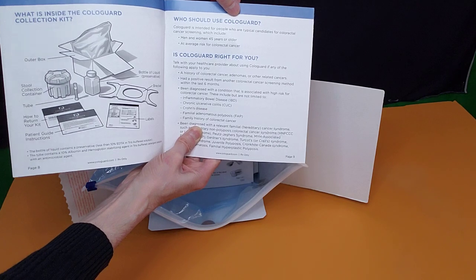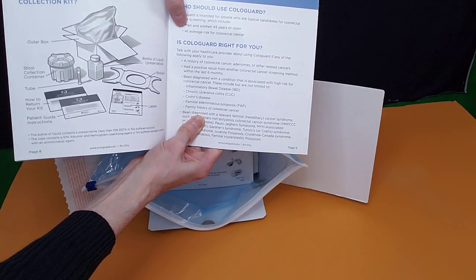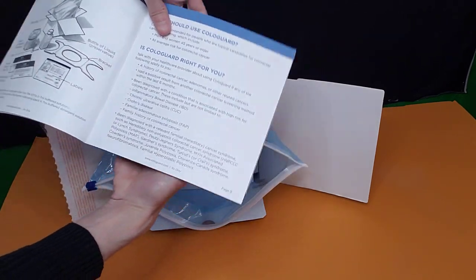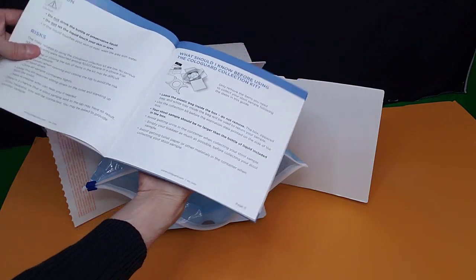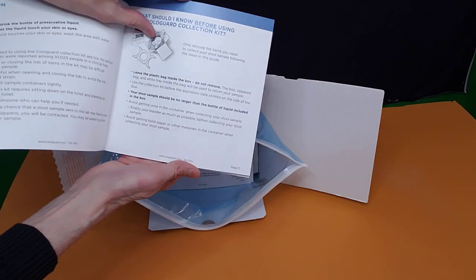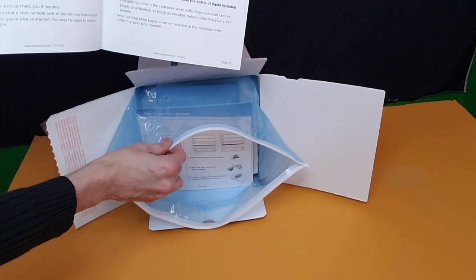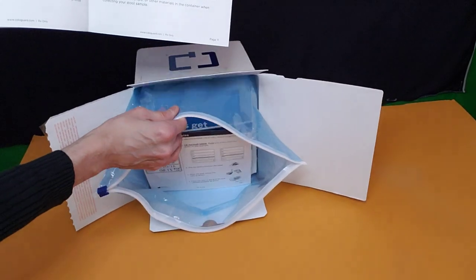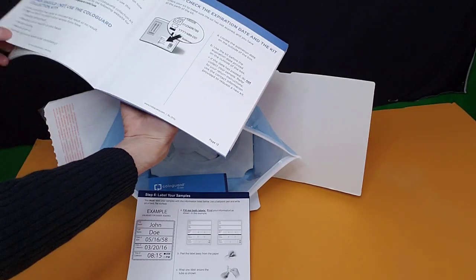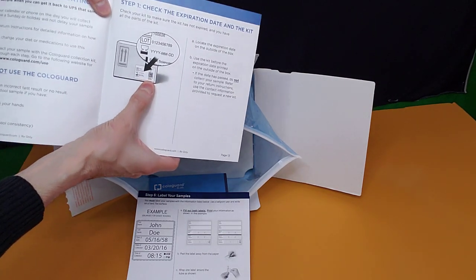Is ColoGuard right for you? What should you know before using the ColoGuard collection kit? You definitely want to leave this plastic bag inside the box — do not remove it. It's kind of glued in there. It goes on to talk about checking the expiration date on the kit, which I showed you in the beginning of this video.